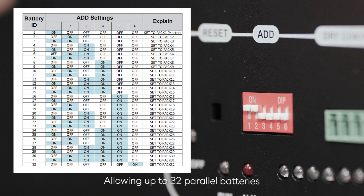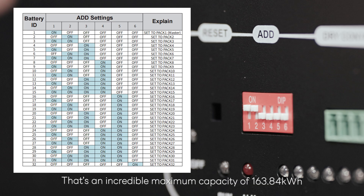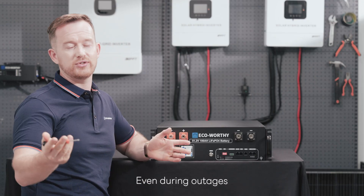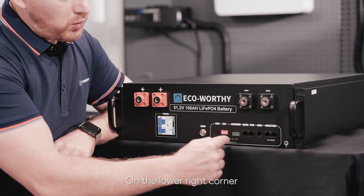This allows up to 32 parallel batteries — that's an incredible maximum capacity of 163.84 kWh. This is more than enough to keep your upgrade life running, even during outages.